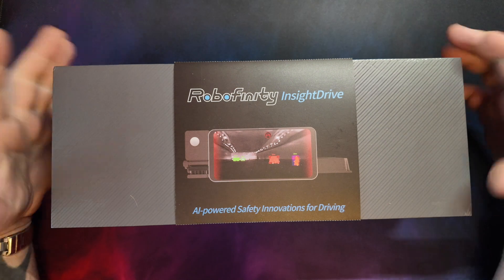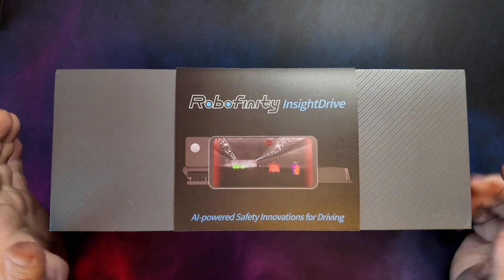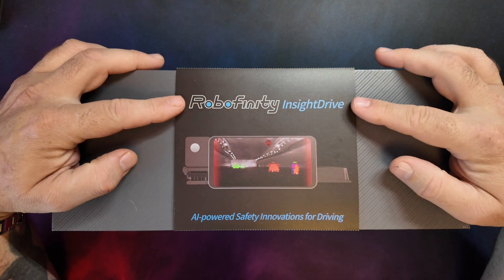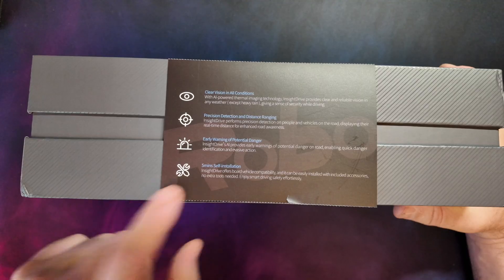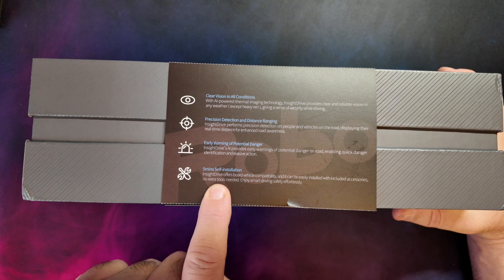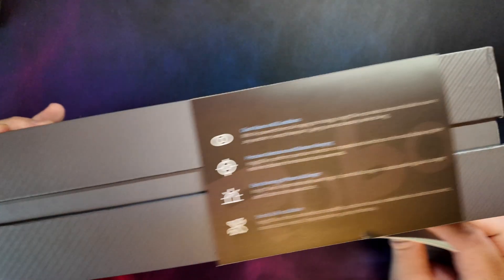Like I said this is a pre-production model — it may or may not look exactly the same as this when it's shipped. But this is the Robofinity Insight Drive, AI powered thermal imaging dash cam, and according to the box it's a five minute self-installation, so we'll check that out. Let's open it up and see what you get in the box.